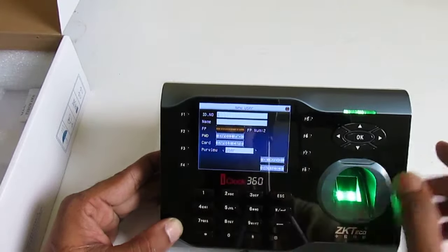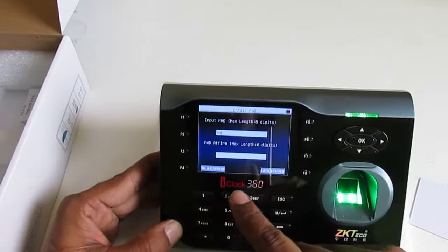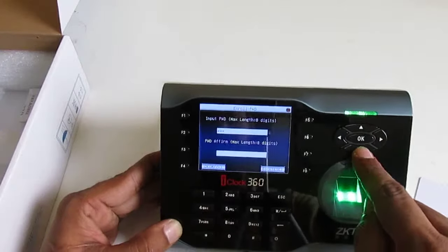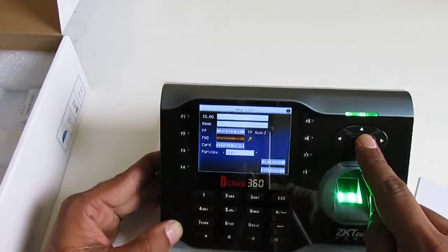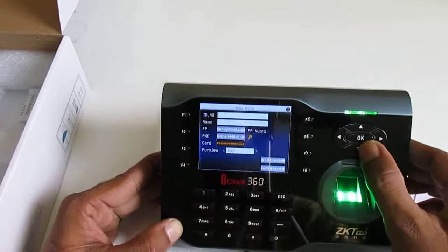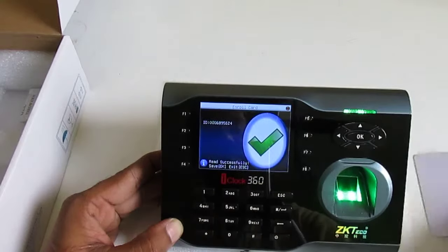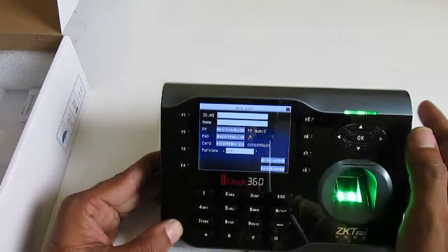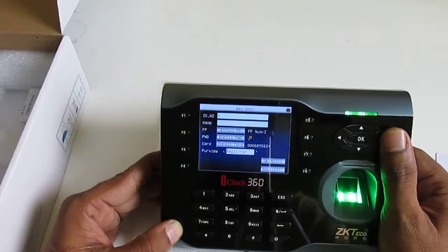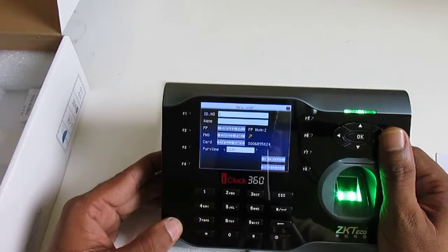I scan my second finger and press OK. You can see we now have two fingers enrolled. I also set a password: 1-2-3. Press down, press OK. Then for the third option, Enroll Card — I scan the card and press OK.